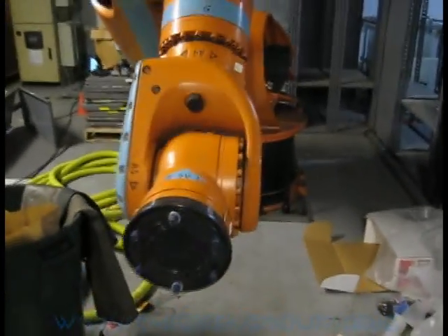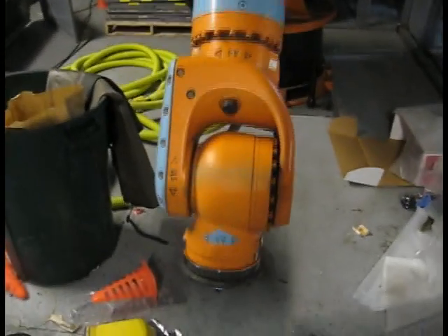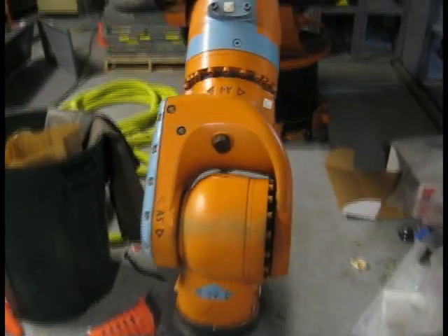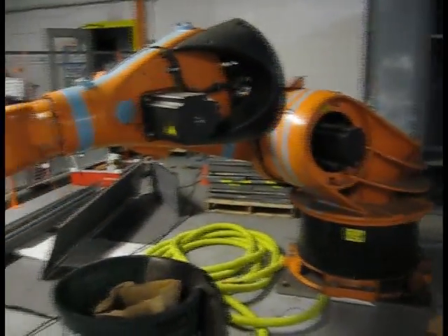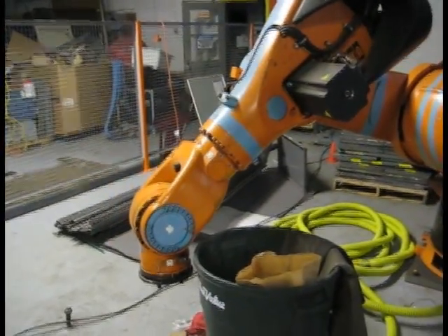Hey there guys and welcome to today's adventure with Darsh. Want to see something really cool? That's Jeff. Jeff is my friend. Jeff is several thousand pounds and entirely too many dollars of KUKA robot.